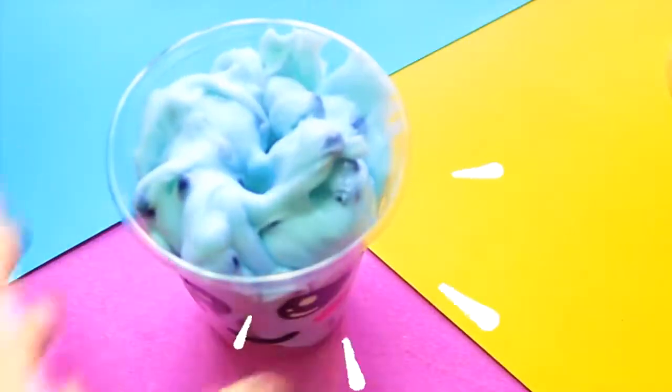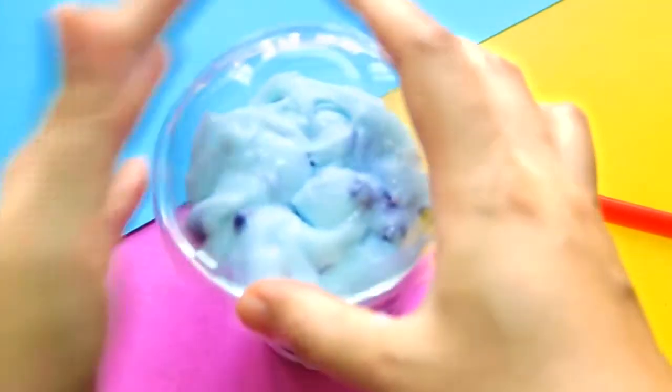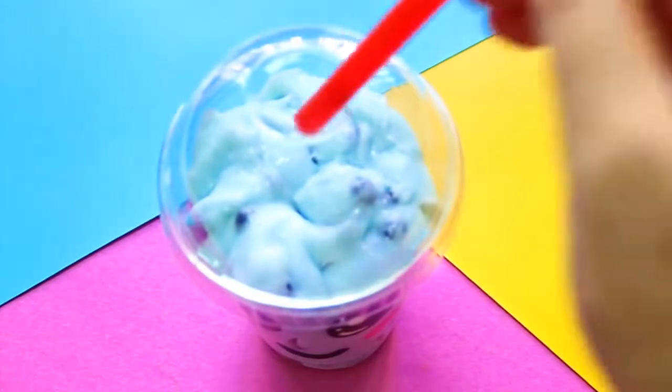And when you're done playing, just put it back in the cup. To prevent it from drying out, you can store it in a Ziploc bag or any airtight container.